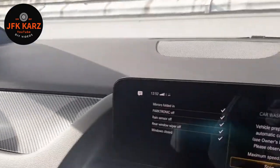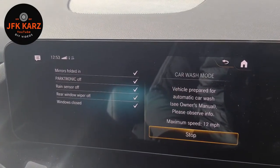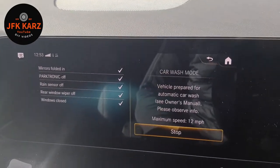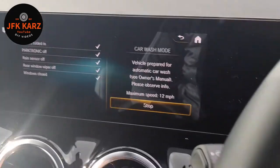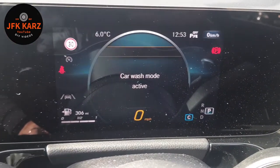Your mirrors are folding for you, it closes the windows, turns off the sensors and windscreen wipers. Then all you need to do is normally just put it in neutral and the car wash will take you through.